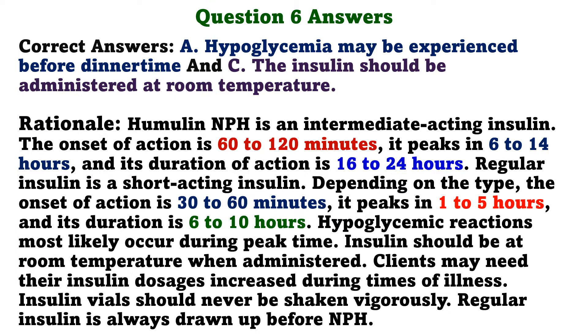Rationale. Humulin NPH is an intermediate-acting insulin. The onset of action is 60 to 120 minutes, it peaks in 6 to 14 hours, and its duration of action is 16 to 24 hours. Regular insulin is a short-acting insulin; the onset of action is 30 to 60 minutes, it peaks in 1 to 5 hours, and its duration is 6 to 10 hours. Hypoglycemic reactions most likely occur during peak time. Insulin should be at room temperature when administered. Clients may need their insulin dosages increased during times of illness. Insulin vials should never be shaken vigorously. Regular insulin is always drawn up before NPH.